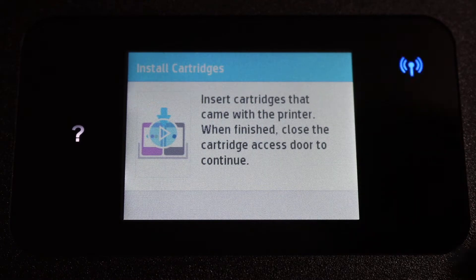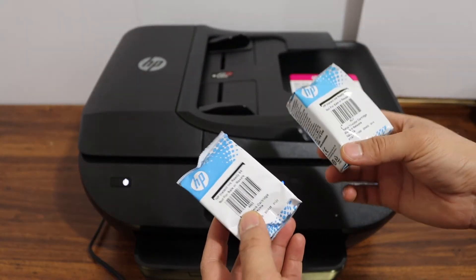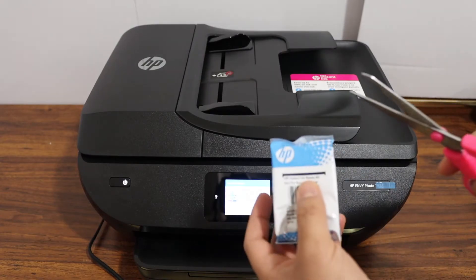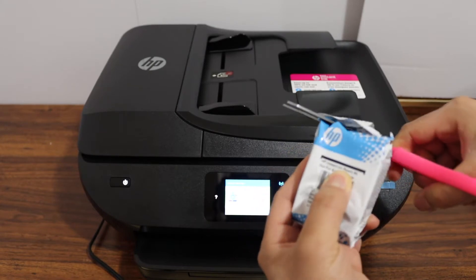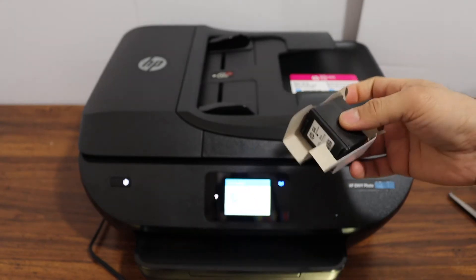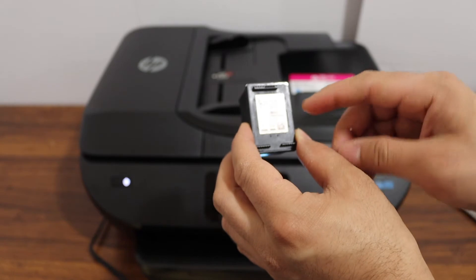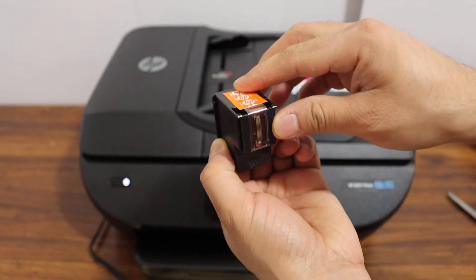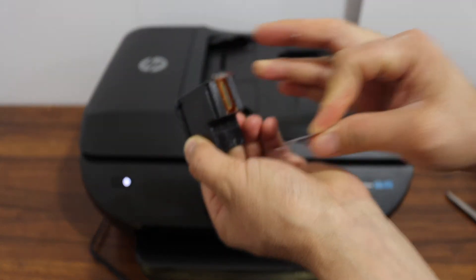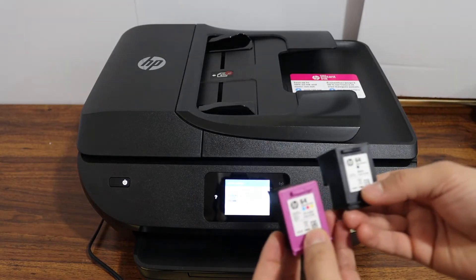Now we have to install the setup ink cartridges. Take the ink cartridges and remove them from the plastic packaging. This is the number 64 ink cartridge — make sure you remove the orange seal from the bottom. Repeat the process for the second ink cartridge.